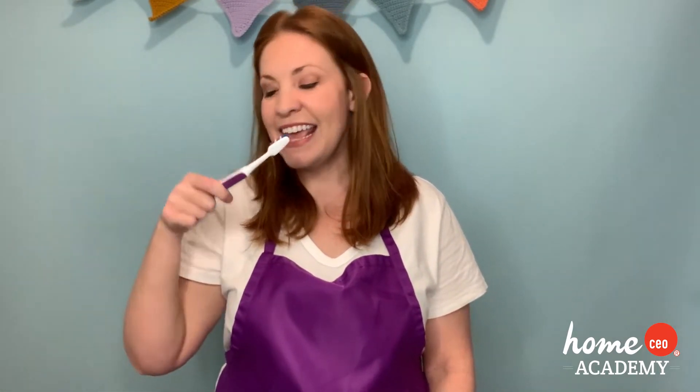This is the way we brush our teeth, brush our teeth, brush our teeth. This is the way we brush our teeth, so early in the morning. And now we're ready for school. Good job. I hope you had fun with that one.